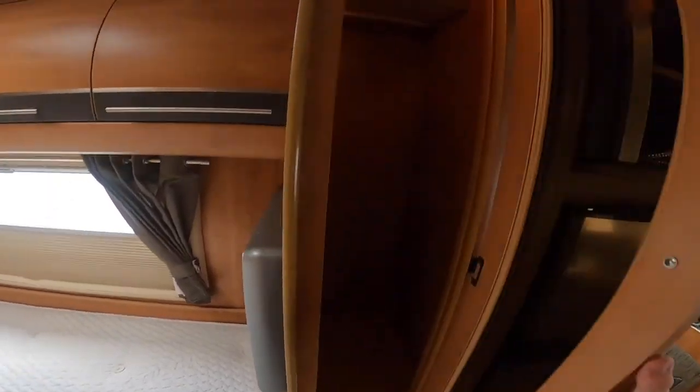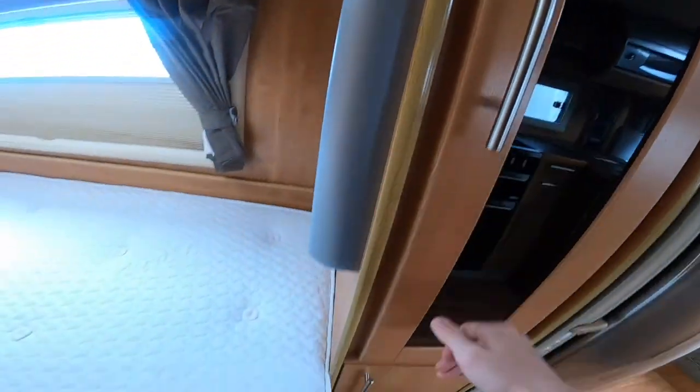You've got your wardrobe here with the hanging rail, and underneath you've got some shelves. Your wheel arches encroach into the cupboard slightly, and you've got some heater pipes there, so this cupboard does get warm when the heating's on.